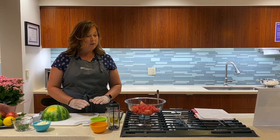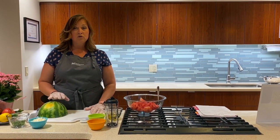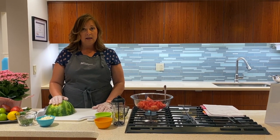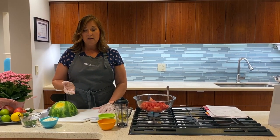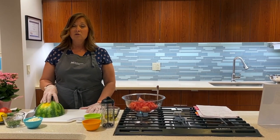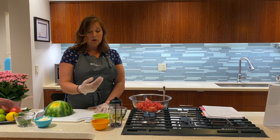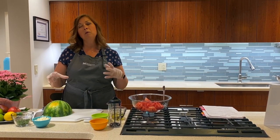Today, we are going to make a watermelon feta salad. This is a great summer salad — so refreshing, smells so good, really hydrating when it's hot outside, and very Mediterranean in nature. The Mediterranean countries tend to have a hotter climate, so this is a really nice cooling recipe incorporating components of the Mediterranean diet with olive oil, lime juice, feta cheese, mint — very plant-based.